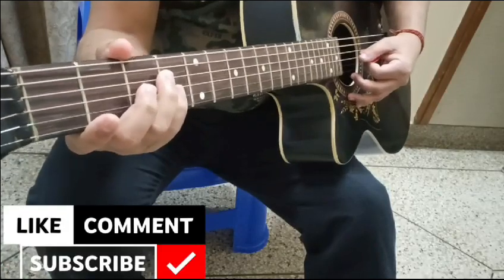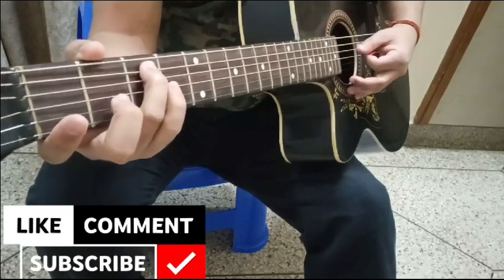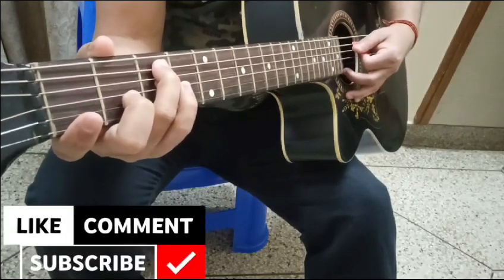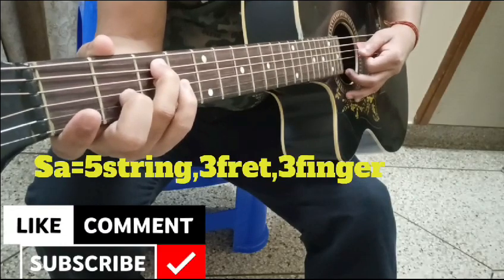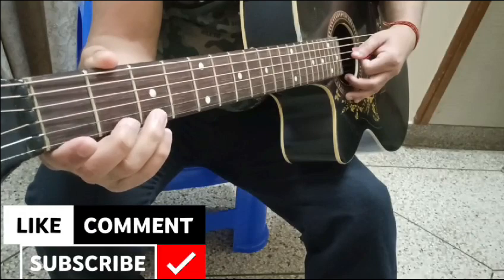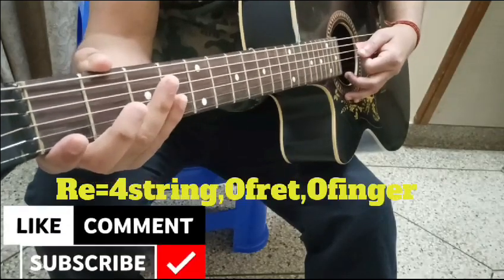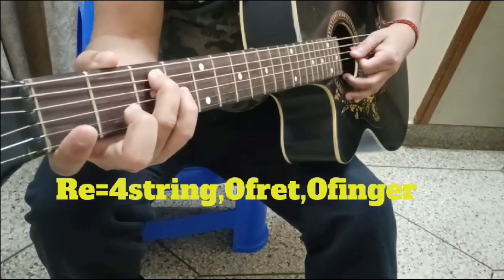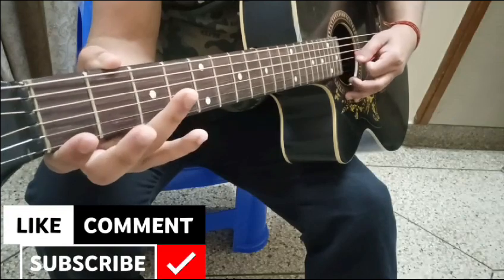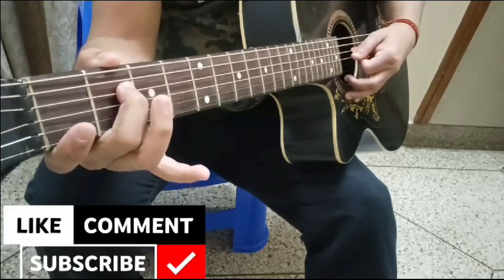Starting from the fifth string, third fret — place your third finger on the third fret of the fifth string. That gives us Sa. Fourth string will be open — that is Re. Now second finger on the second fret for Ga.